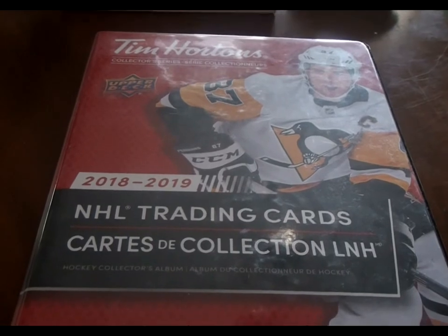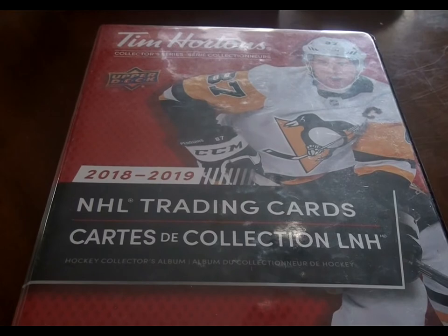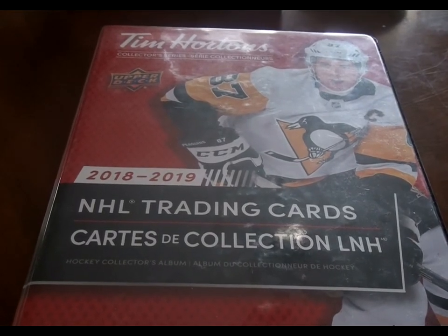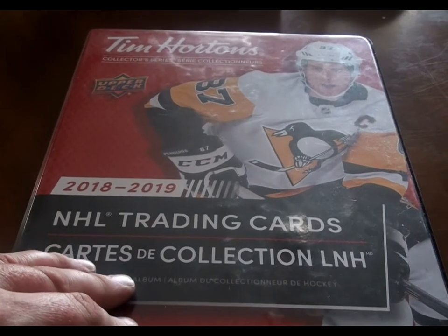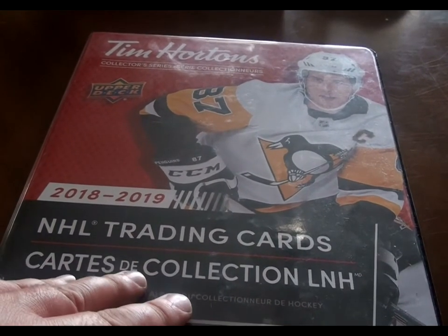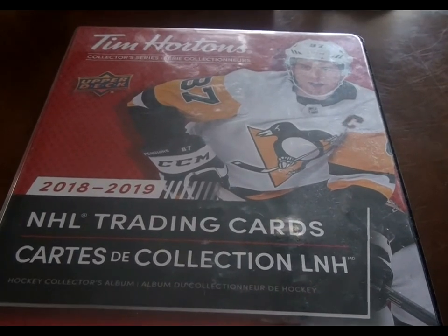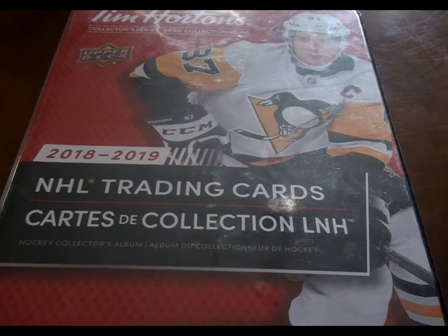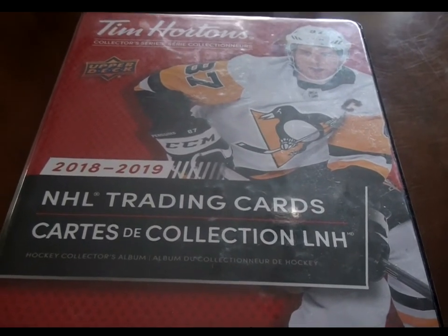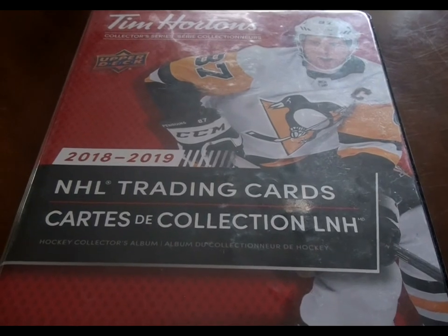Anyways, please like, comment, and subscribe. I am looking forward to participating next year and buying some more of these. If any of you are into the Tim Hortons cards, I would love to hear your opinions on the quality of the cards and what you would like to see Upper Deck do next season. I'd really like to see Upper Deck punch it up quality-wise. Anyways guys, peace out and keep on collecting.